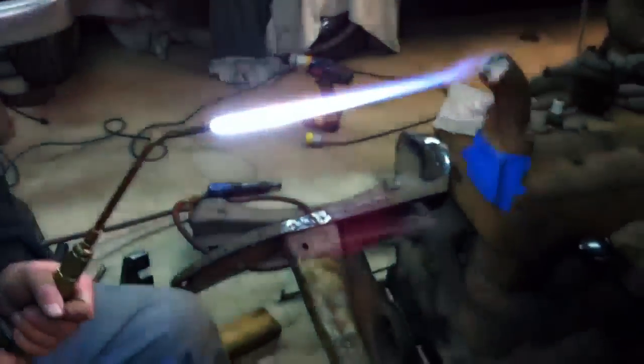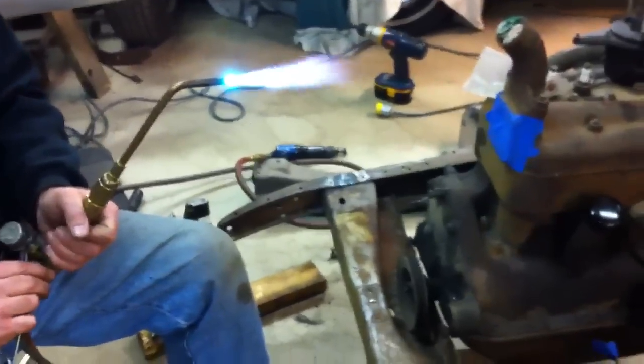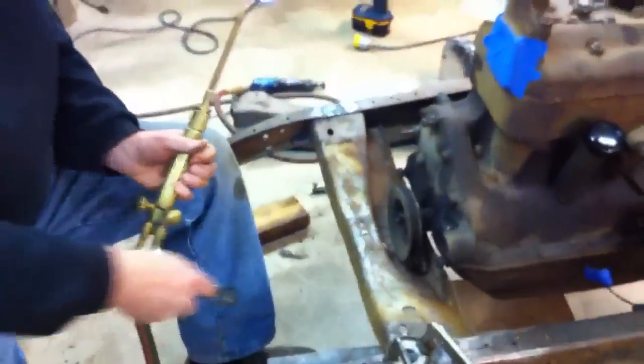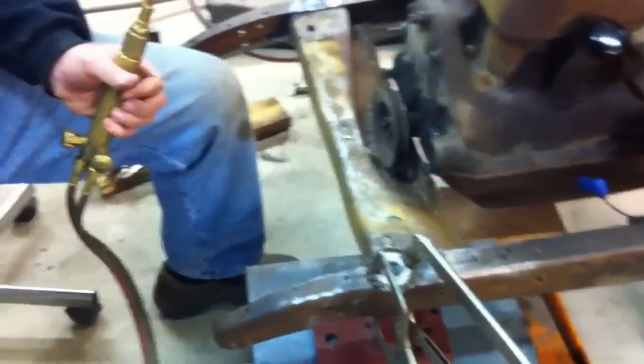Okay, here we go. We're going to see if we can show us doing the actual riveting here. There's only two guys here and we need about three hands. So I'm going to be holding the torch and Steve here, he is going to be riveting. I'll take the torch and we'll see if we can show what's going on.